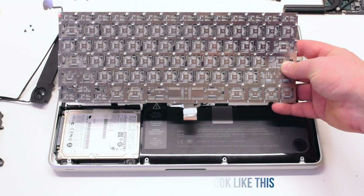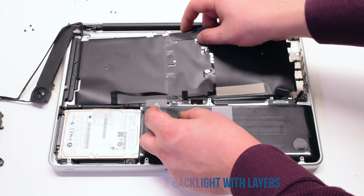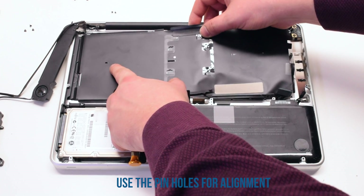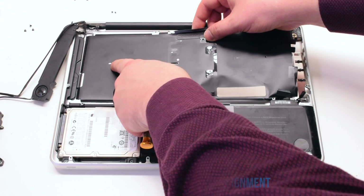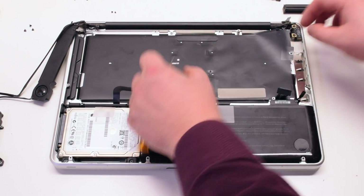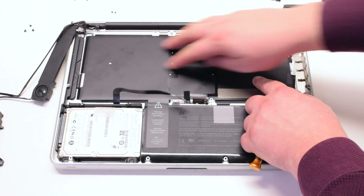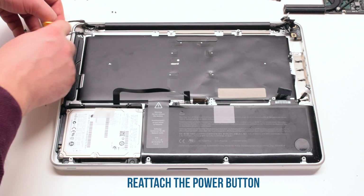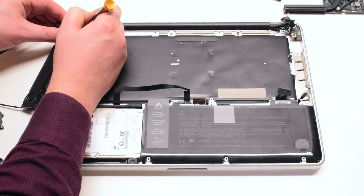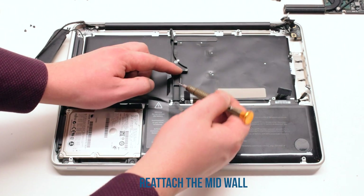It will look something like this when it's out. Reattach the backlight with the layers — make sure to use the pinholes to align the layers correctly. There's one on the left and one on the right. Tuck it in, moving any cables out of the way. Once it's properly aligned, you can go ahead and reattach the power button with two Phillips head screws. Reattach the mid-wall, also held in with two Phillips head screws.